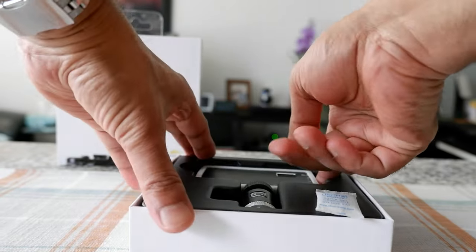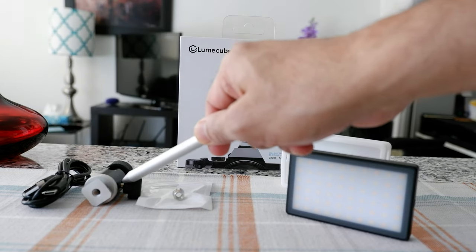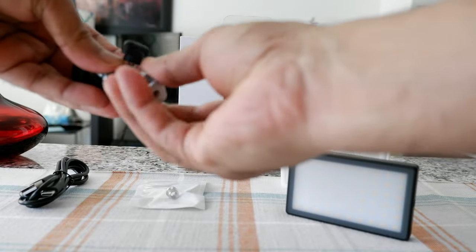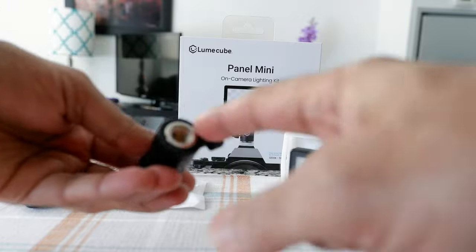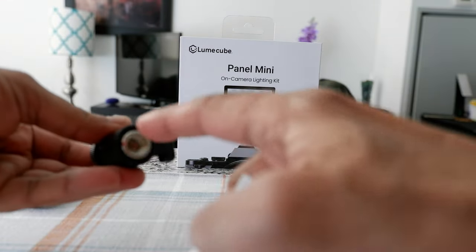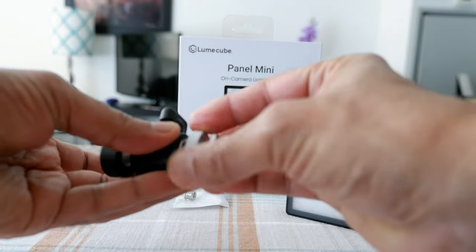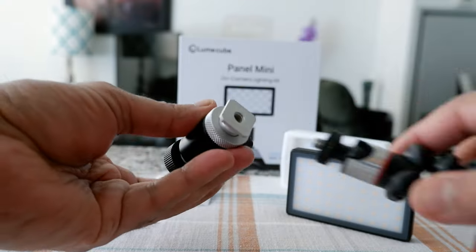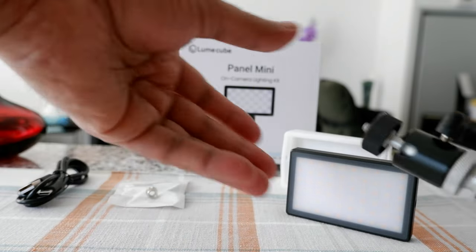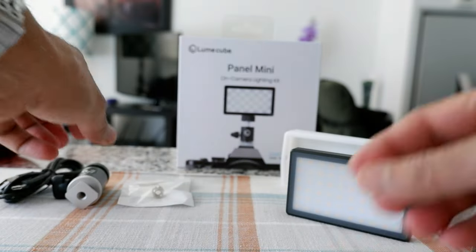Let's open the box. Here's everything that came inside: the USB-C cable, a ball head, and an adapter. This tiny adapter piece converts the mounting hole so you can attach it to a tripod. However, if you're using the ball head, you can attach the tripod directly to it, so I don't think you'll actually need the adapter — it seems like an extra piece without much use.